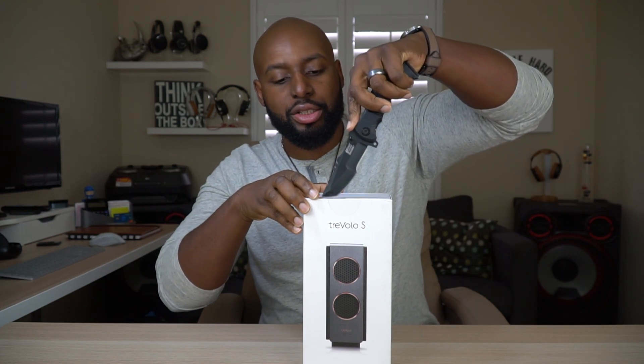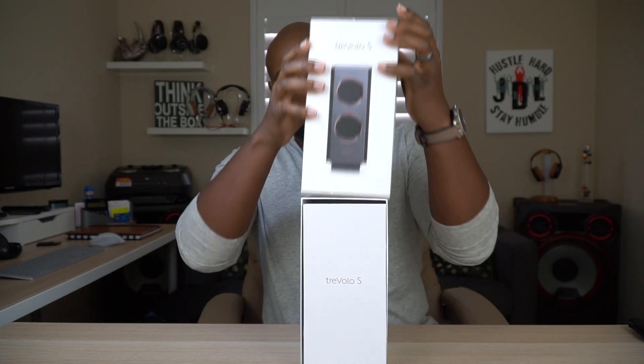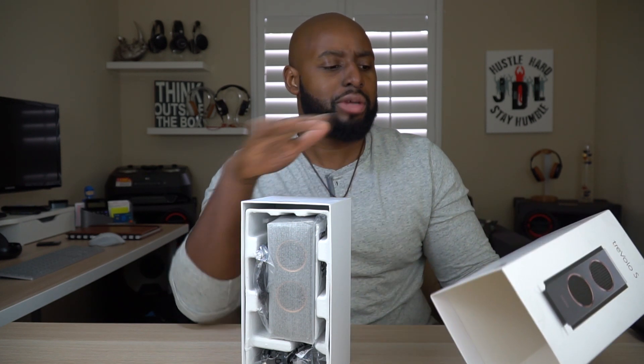Let's go ahead and get into it — pop this bad boy open. This thing's got some weight to it, so I'm assuming this is a very high quality speaker. It's electrostatic — I've never heard of such, so we're going to find out together what electrostatic is. I know some of you guys out there already know and are probably going to type it out in the comment section.